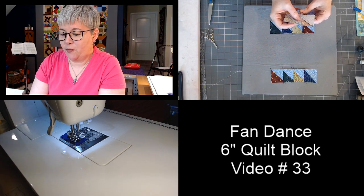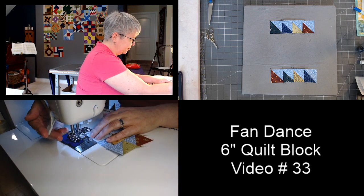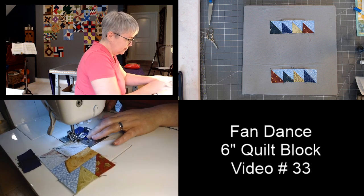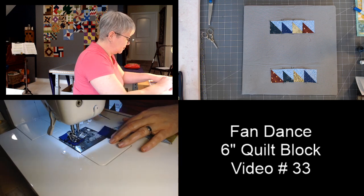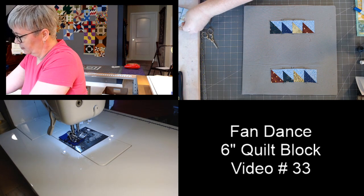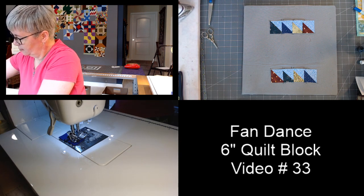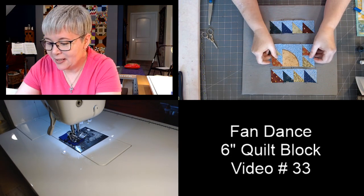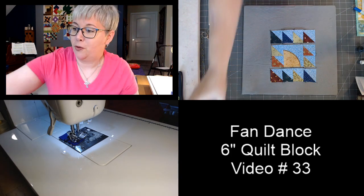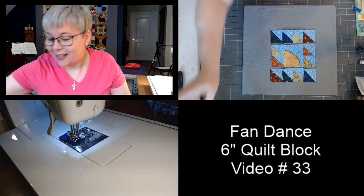This or that: would you rather see a local band or go to a big concert? This block is coming right along — we have two more seams to finish it up. I'm going to give everybody a second to catch up if you're sewing with me live. Jill, this is going to be one of your favorite blocks — it is pretty, with lots and lots of colors.